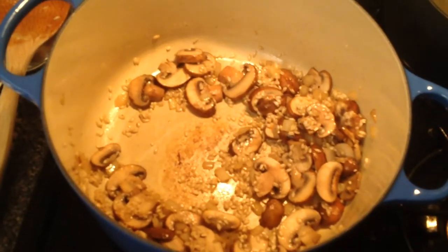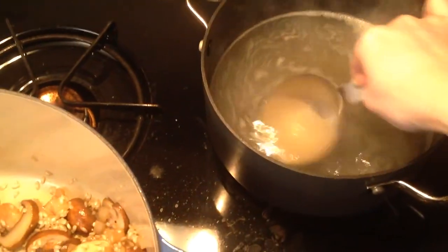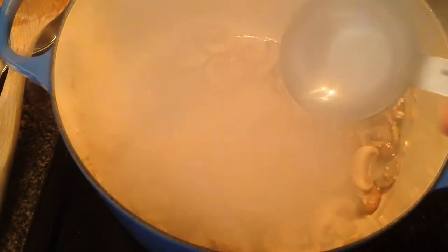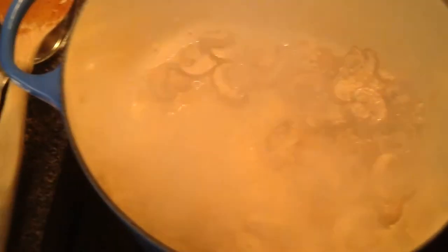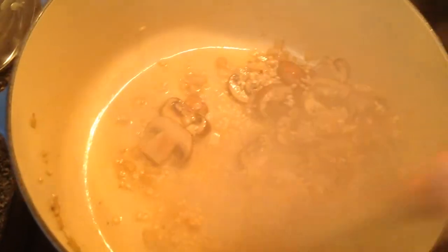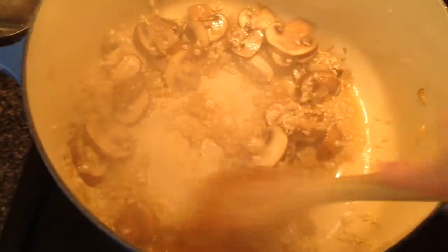Now that the rice is slightly toasted, we're going to start adding the broth. You'll want to make sure that you're keeping it warm in a separate pan, adding one ladle at a time. I'm using a half-cup measure here, but a ladle would also work. You're going to stir consistently until the rice and mushrooms absorb all of the liquid.